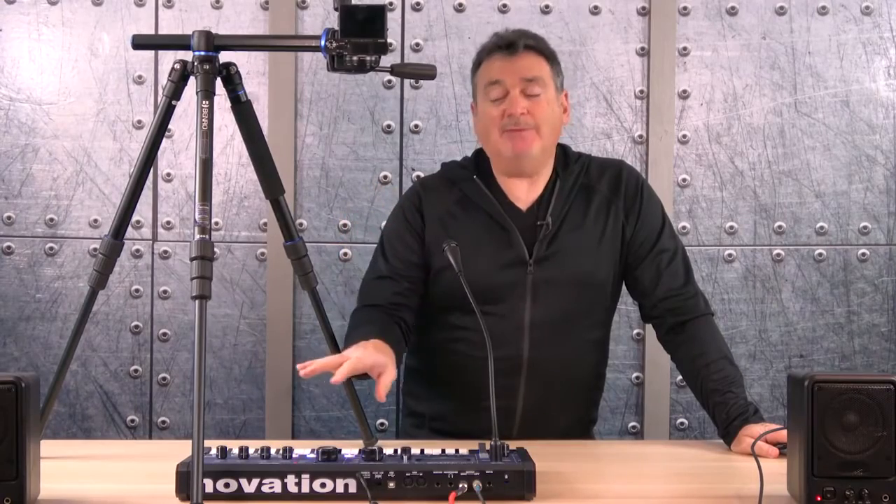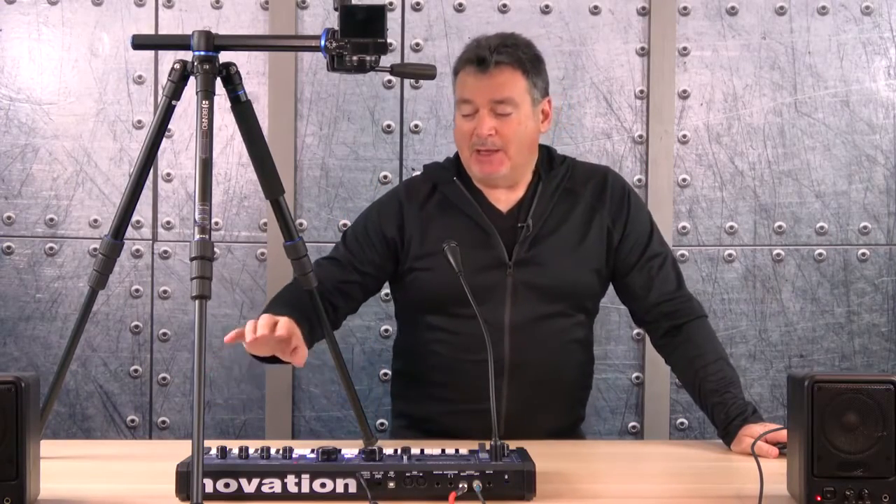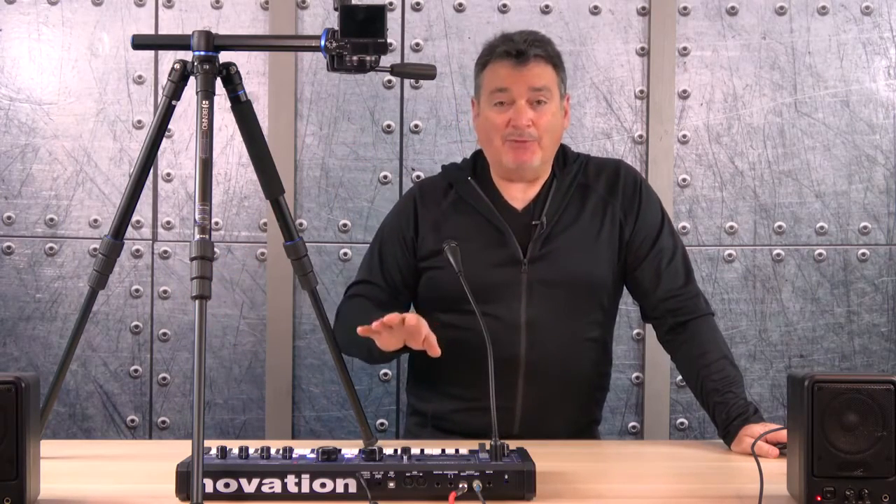To sum up: the Novation Mini Nova 37 Mini Key Synthesizer Vocoder — for its small size — is a massively powerful synthesizer. It features voice tune and classic vocoder effects, and you can tweak and warp your sounds in real time. There are performance knobs where you can start to change filters and many other options — that's territory for people really getting into sound synthesis.